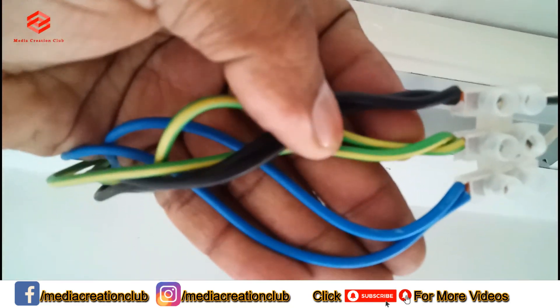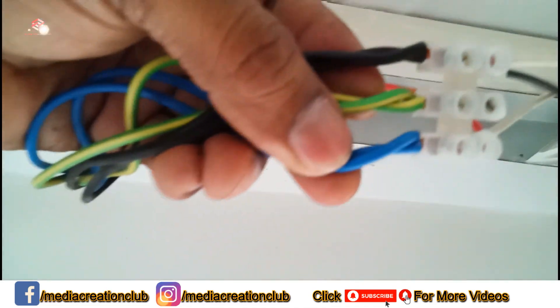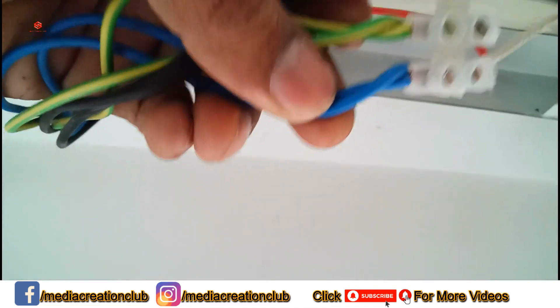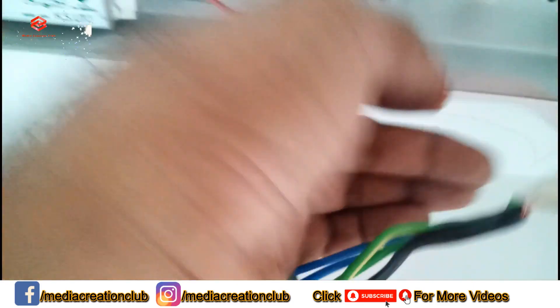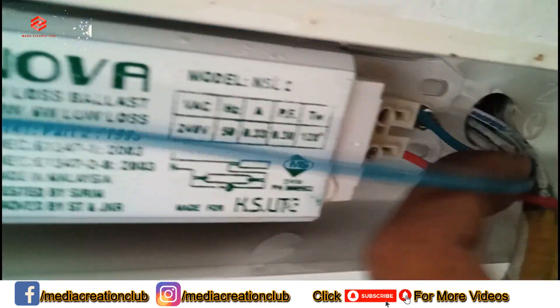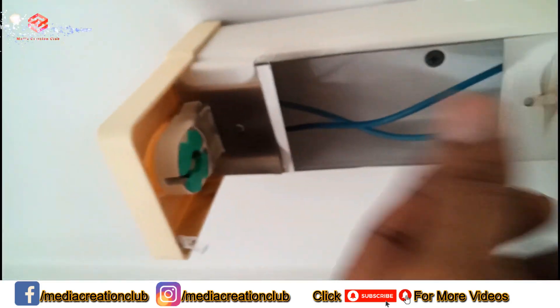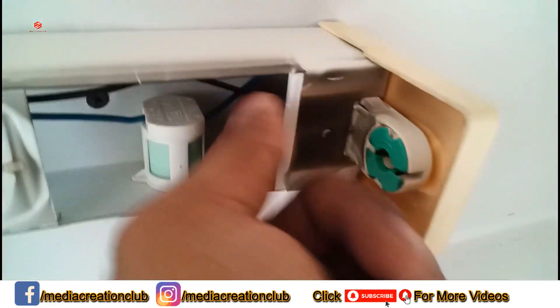This one is the main incoming, this one is neutral, this one is grounding, and this one is live. So first the live goes to the choke, and then the choke gives supply to the other side.